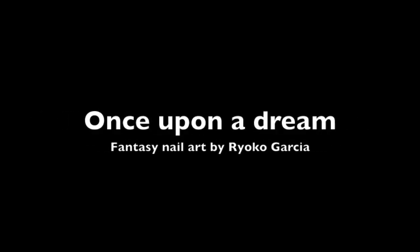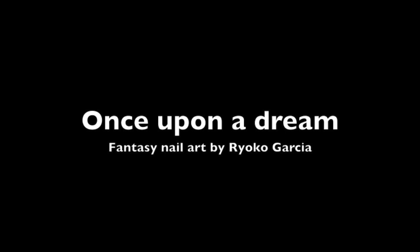NAIL's Next Top Nail Artist Competition, The Final Challenge. We were asked to create a set of fantasy nail art inspired by the theme, Once Upon a Dream.